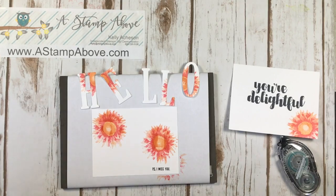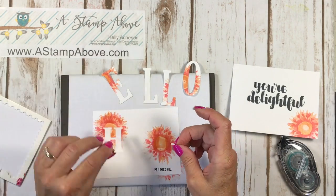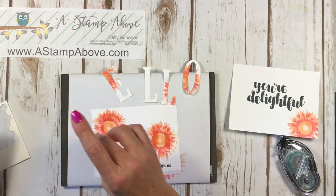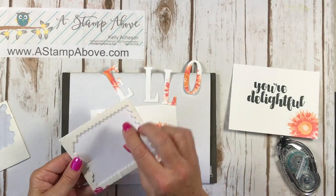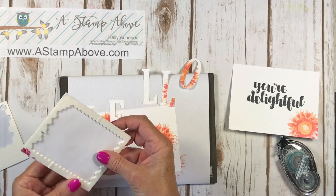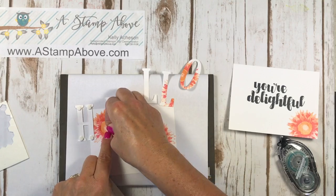Next, what we're going to do to add a lot of interest to our letters is pop them up on dimensionals — and that's really going to make this pop. I'm going to put some of these mini dimensionals on here. Have you guys seen these? These are teeny weeny little dimensionals. You don't have to cut them or do anything to them. They're great for small items like this. Oh look at that — I've only got two left, I've used up a whole pack already. I love dimensionals, they rock my world.